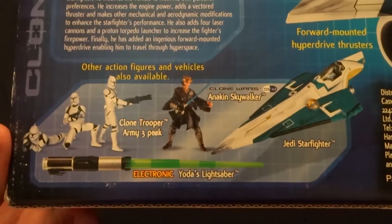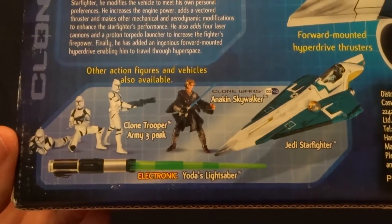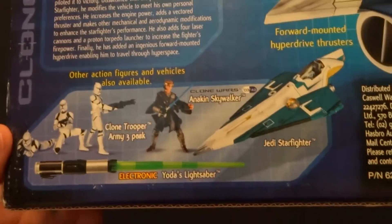There is like a crazy thunderstorm right now. Anyway, here is also some action figures and vehicles that you could have bought at the time. But anyway, let's go ahead and take a look at the vehicle itself.